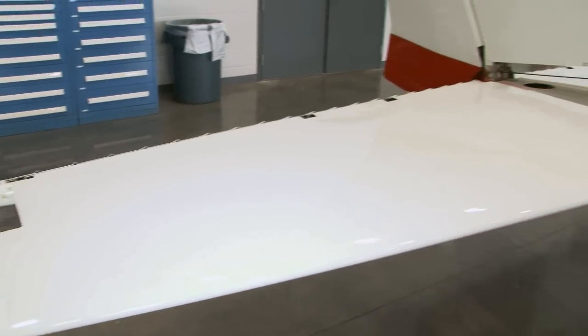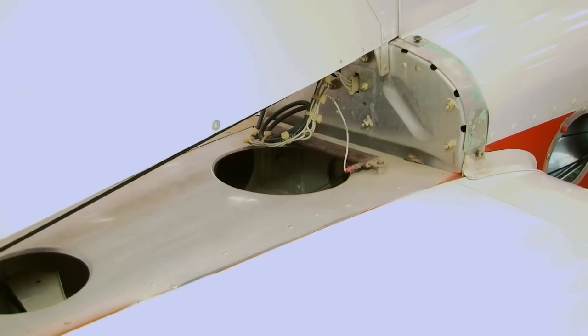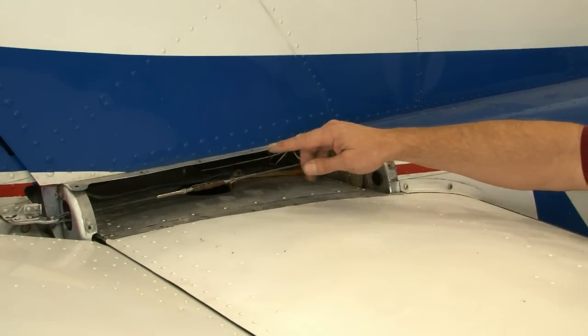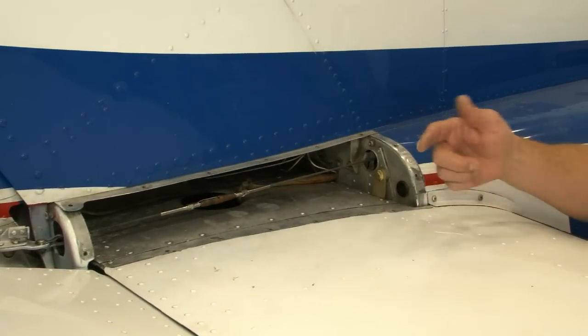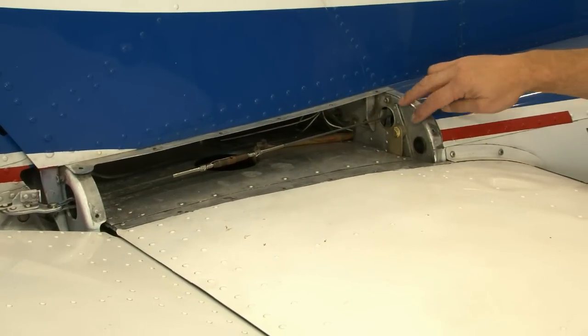The horizontal tail, vertical fin, rudder, and elevators require a detailed visual inspection. The attach points for the 200 series horizontal stabilizer have been the subject of several service bulletins. The times in the inspections are idealized for airplanes which have had the service bulletin modifications accomplished. These inspections may require removal of the empennage to examine the front spar of the horizontal for cracking.